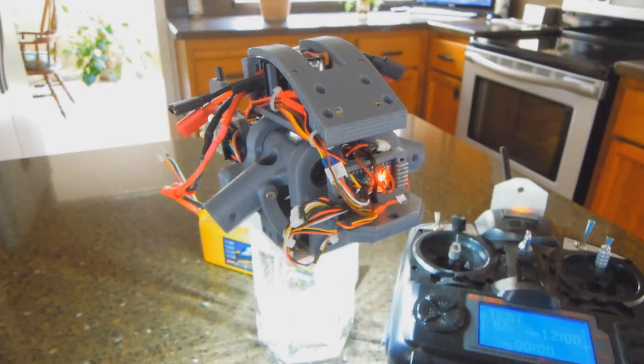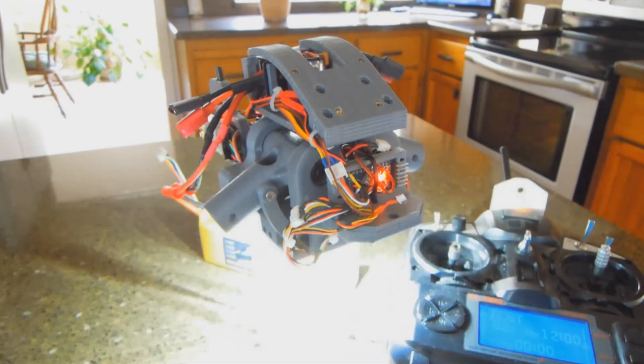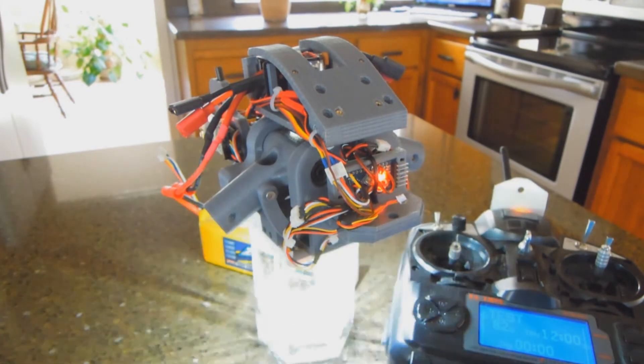Hi, this is Thomas with rccam.com. I have my 3D printed Inspire clone-ish helicopter frame in front of me here and I'm going to do a demo of the transitioning arms. This is an Arduino-based solution. There are some hall effect sensors that determine the up and down travel limits.